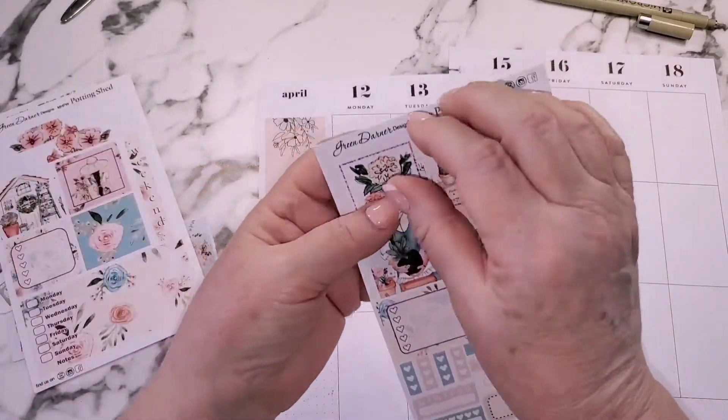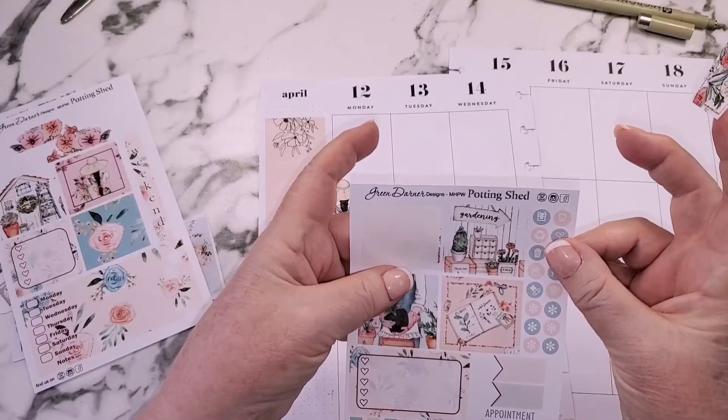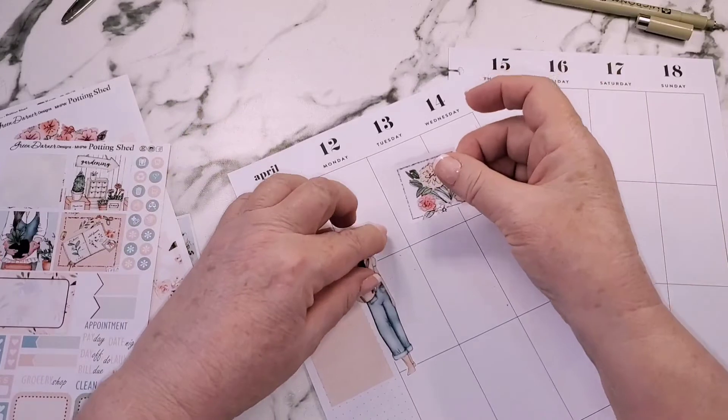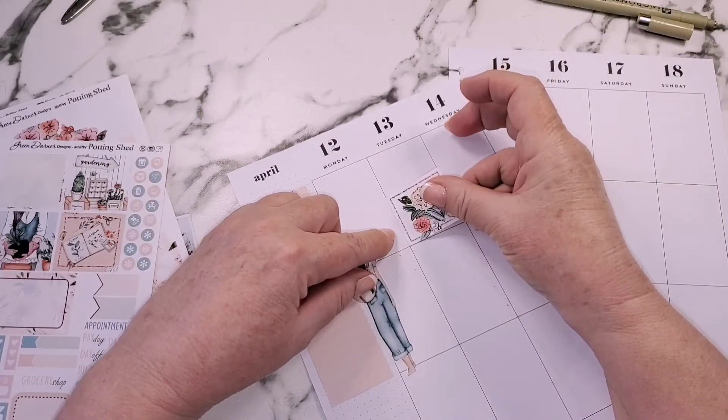I think I'm going to go with this one. This kit is called Potting Shed. I so wish I had a she shed — I really, really do. So this one's going here.